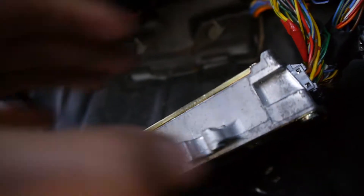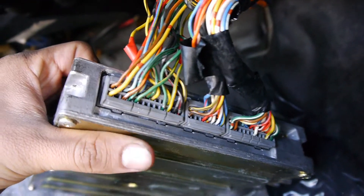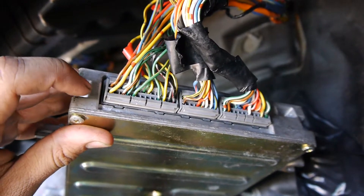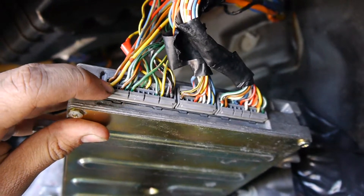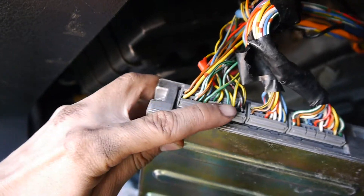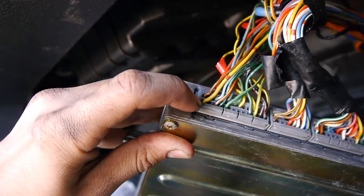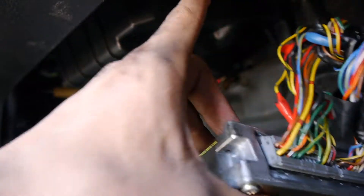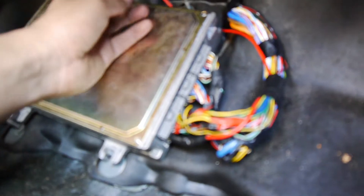Okay, right here — A4, connector A number four. Counting from here: one, two, three, four. That pin right there is for the VTEC solenoid. So you run just one wire from here all the way to the VTEC solenoid. Here's the red wire coming from the VTEC solenoid going to number four.